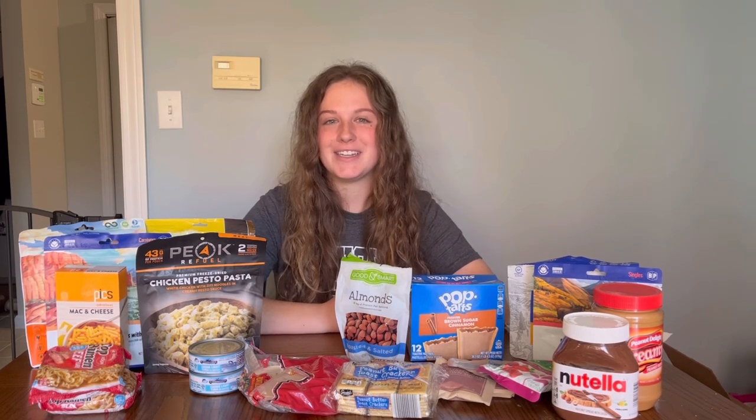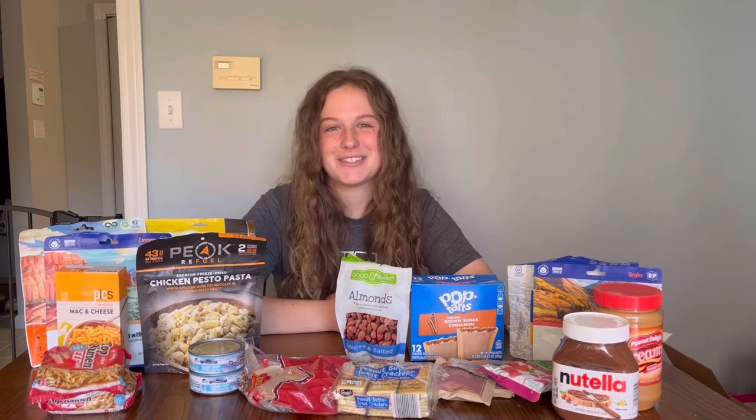That's all for the video. I hope you enjoyed hearing about what I'm going to be eating on trail next year and how I'm going to be cooking. If you liked this video, I'd really appreciate a like. I'll be posting a full gear video in the coming months, probably closer to when I leave, with everything I'm going to bring on the trail. I'm also going to be posting videos while I'm on the trail, so subscribe if you want to see those. Thanks for watching!